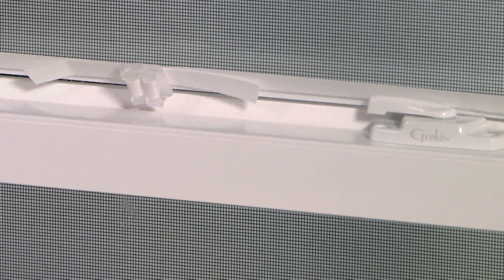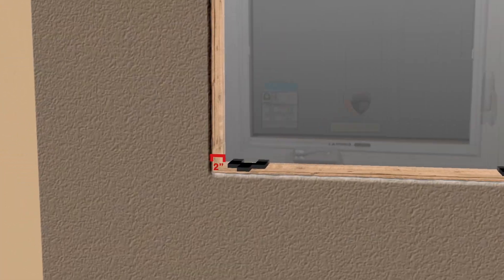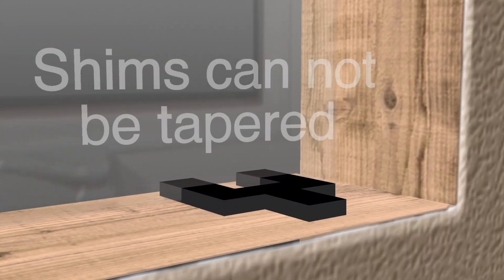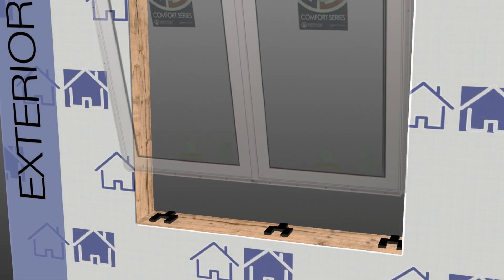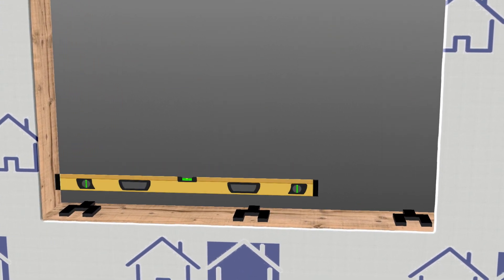Casement windows will require shims to be placed two inches from each jamb. Additional shims are required under the mull of each multiple window. The shims used at the sill for leveling the window cannot be tapered — the window must be able to be set flat on the shims.